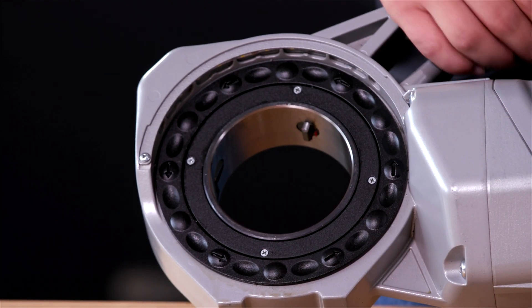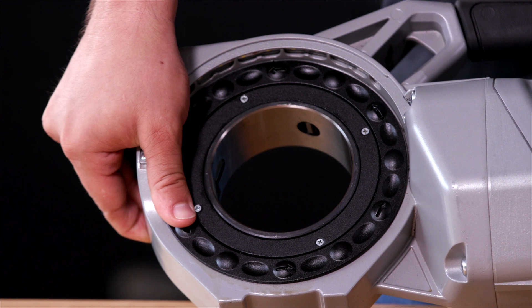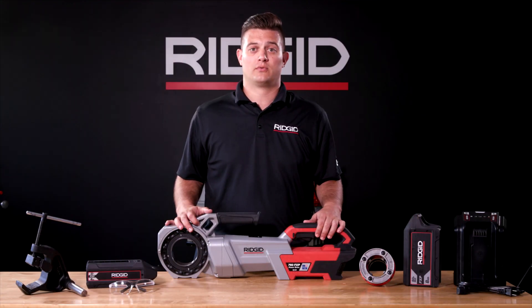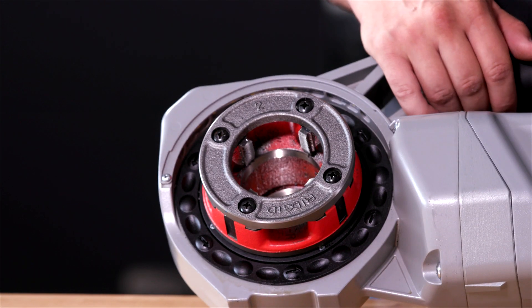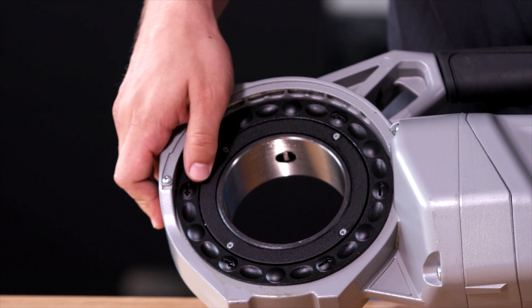To install a die head, rotate the drive ring counterclockwise in the direction of the arrows to open the retaining mechanism. You can release once you hear a click — the ring will stay in place. Fully insert the die head to automatically lock it in place. To remove the die head, simply rotate the drive counterclockwise just as you did to insert it.